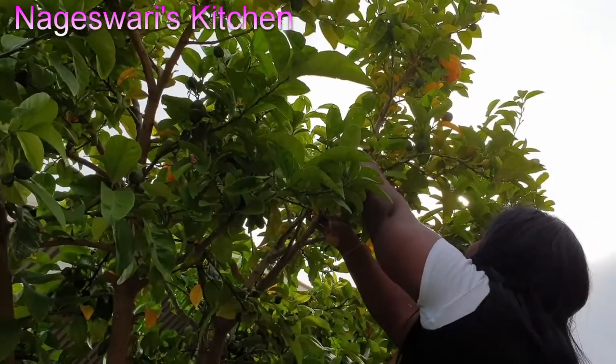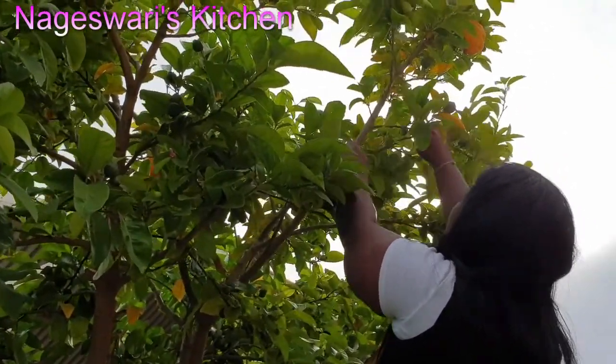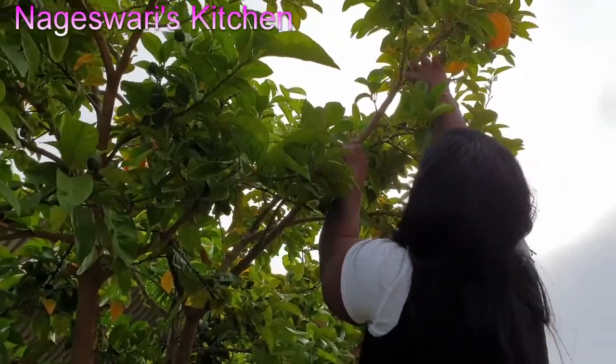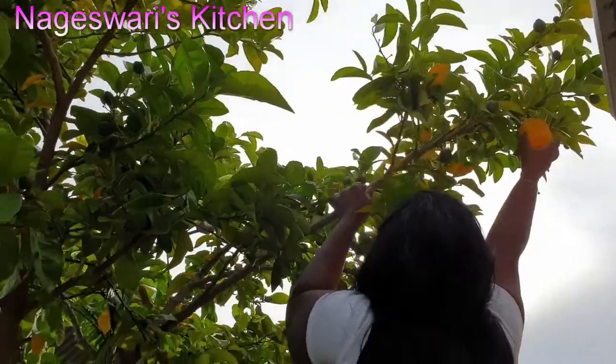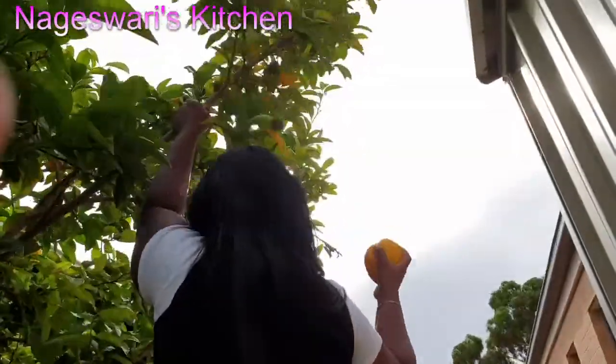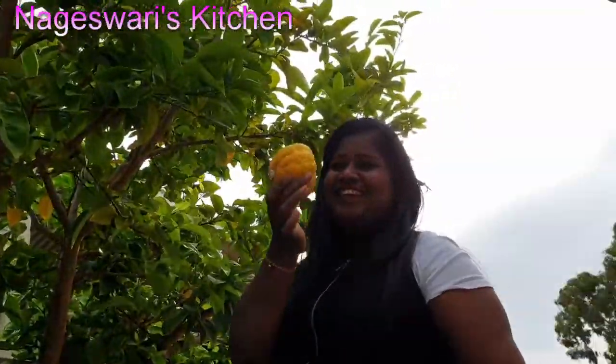This is my sour orange. As I said in my previous videos, we consume a lot of lemon, lime, and this sour orange. It's a big one.